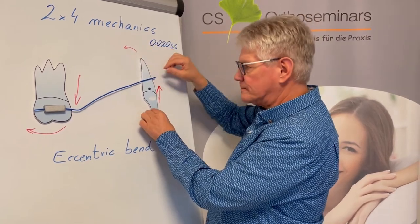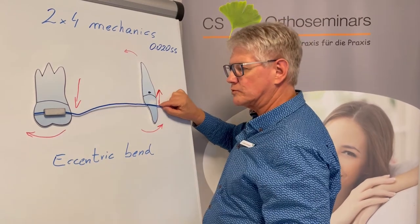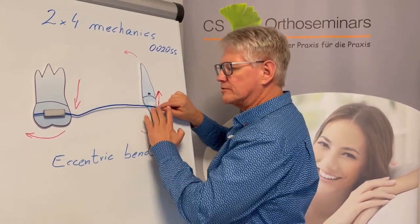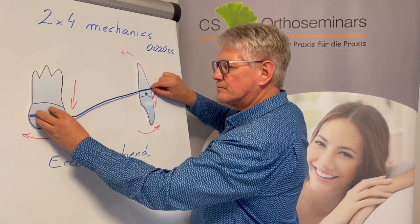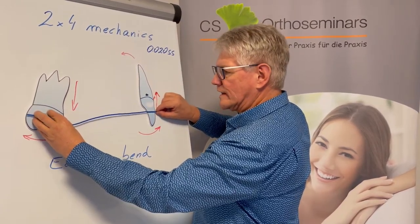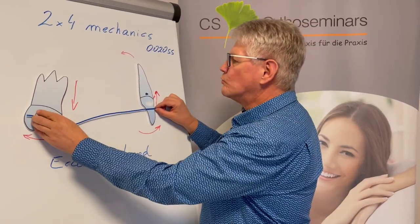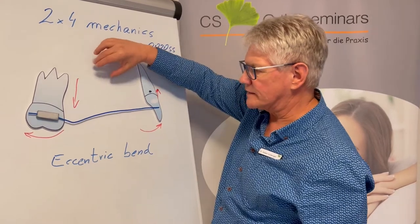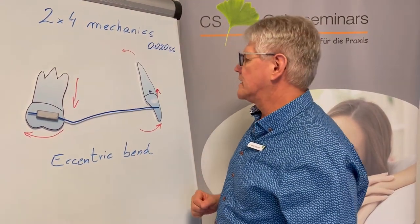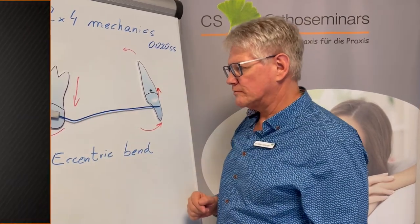Now I show you what happens to the molar. When you pull down and insert the long lever arm wire into the bracket slot of the anterior teeth, the molar will extrude and tip back. This movement opens up the supporting zone for the first and second bicuspids, and we will enhance the supporting zone with this.